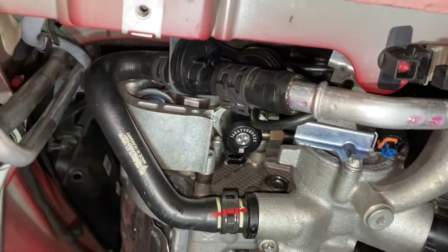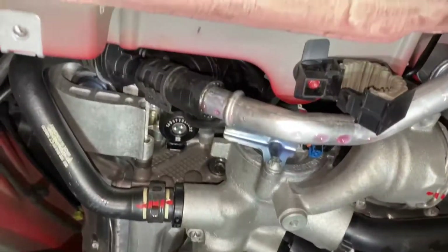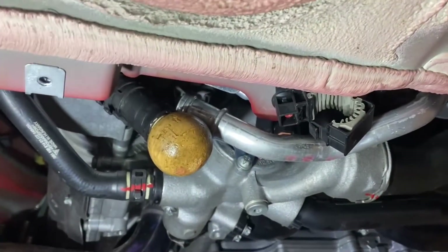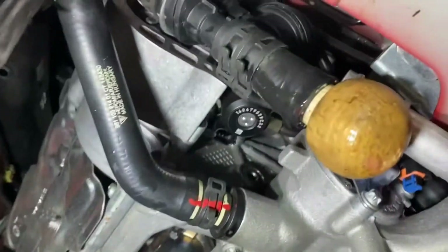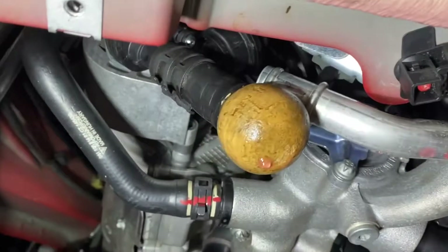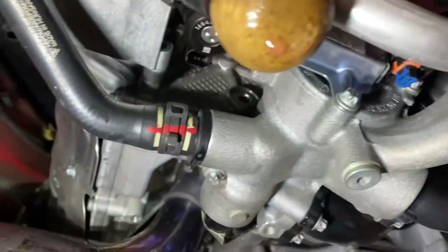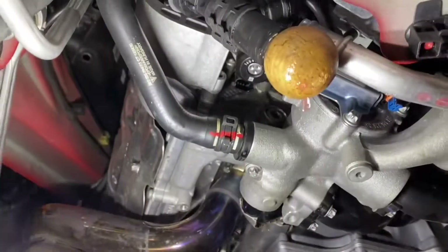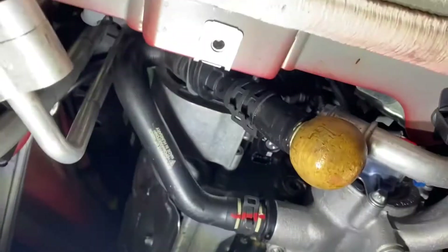So I'm going to take these hoses off. I have a drain pan for all this radiator fluid — hopefully I'm not going to lose that much. That worked beautifully. I got a little bit wet. That thing went right in there — that's a Patron Reposado bottle, and it fits right in there. I think I'm going to have to get that one off as well, but this will help me make some room.